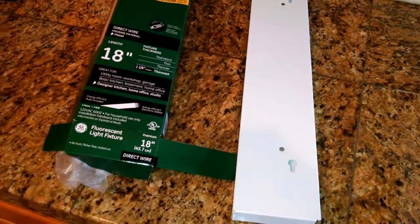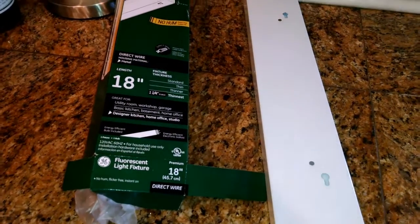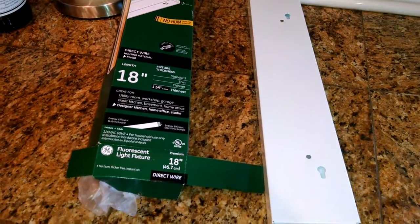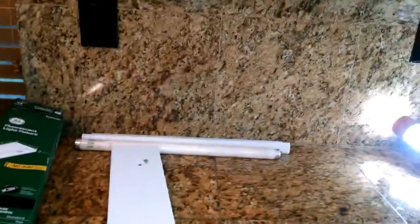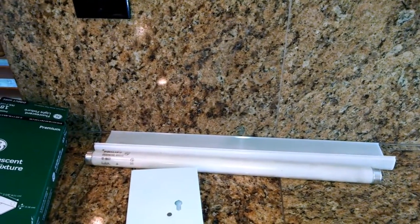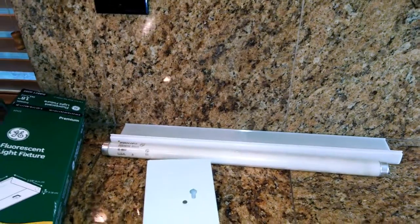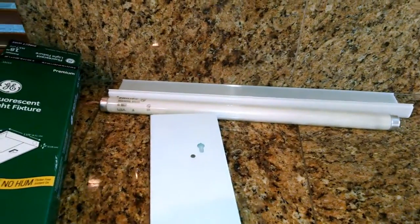This is going to be under my home maintenance and home repair playlist on my channel. What it is, is an under-the-cabinet light — that one's burnt out. I tried switching the bulbs. There are three of them under my cabinets in the kitchen, and the first thing I did was just try swapping the bulb out with a good bulb.